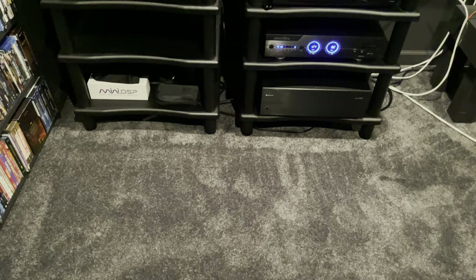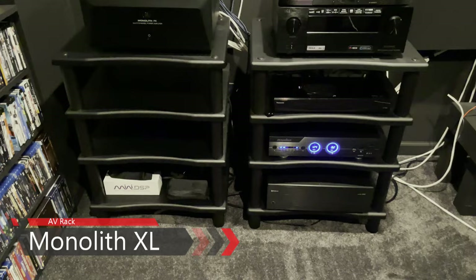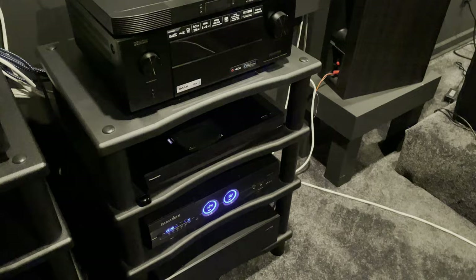My rack stand is the Monolith four-tier audio stand XL. I like it because it's solid, it's an open-air design with lots of room for my equipment to breathe, and it looks and feels like a quality stand.